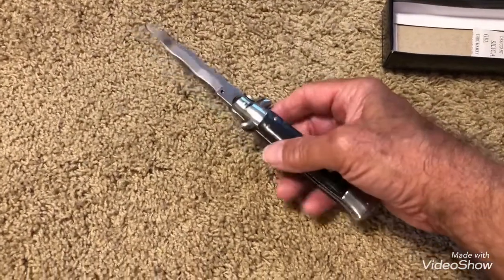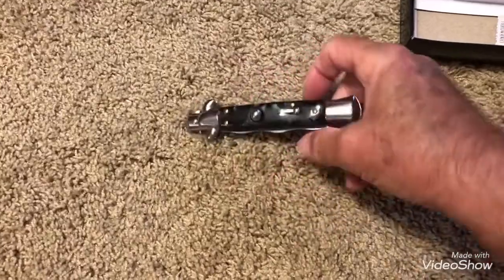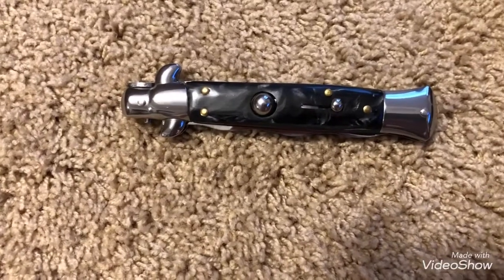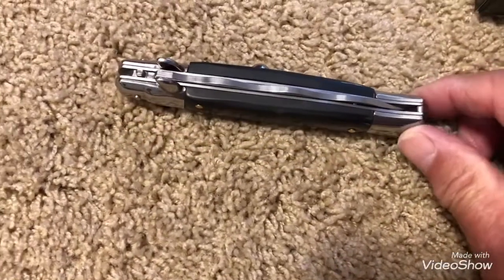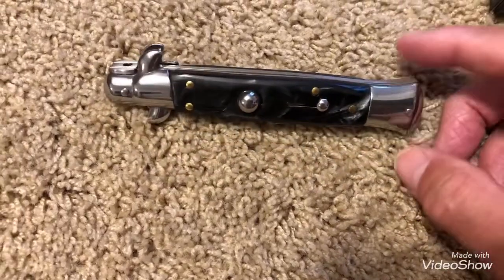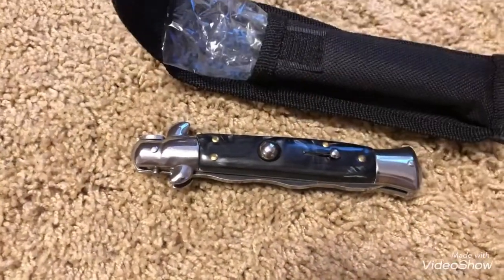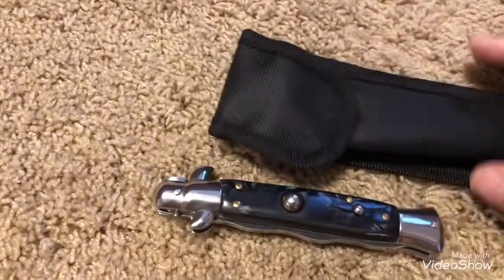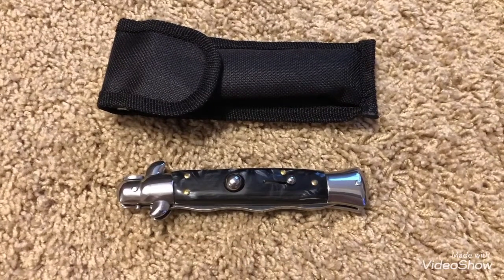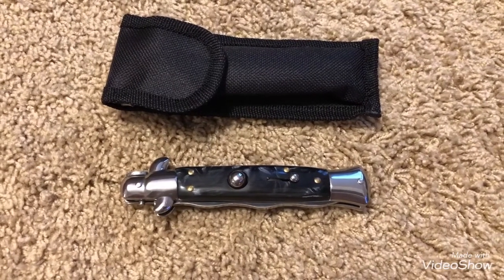Good solid action. Seems to be a pretty nice knife for being made in China. Okay YouTubers, there you have it. Give me a like and subscribe if you want. Thanks for watching.